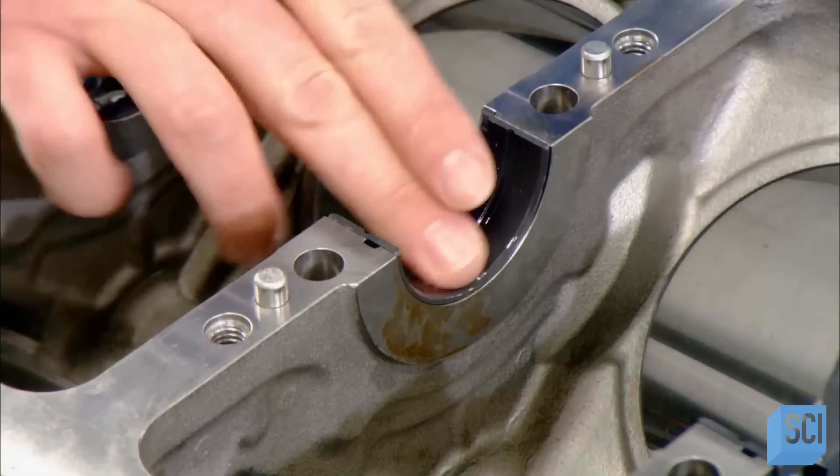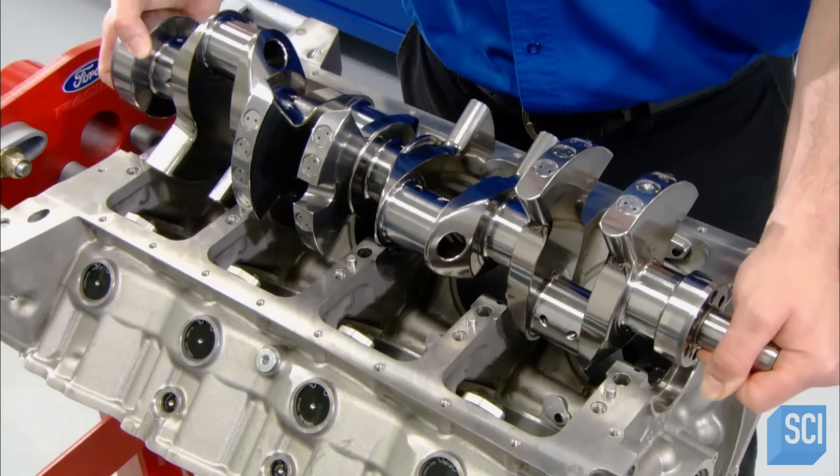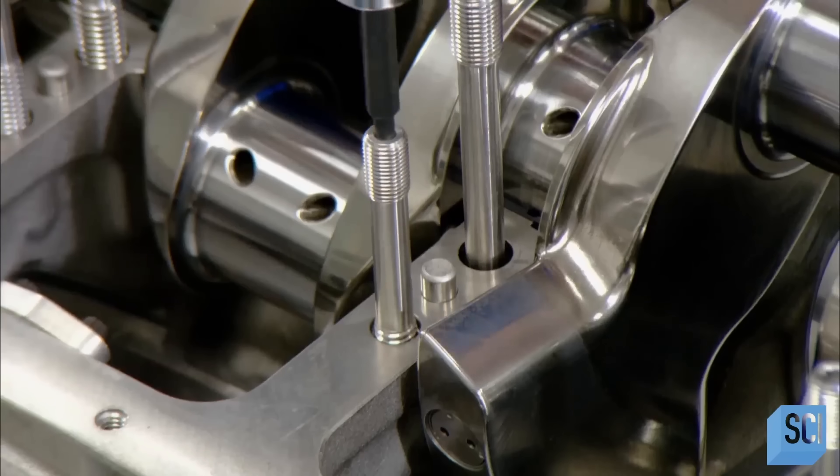Then they flip the engine block upside down, oil the crankshaft bearings, position the crankshaft on those bearings, and lock it in with bolted-on caps.